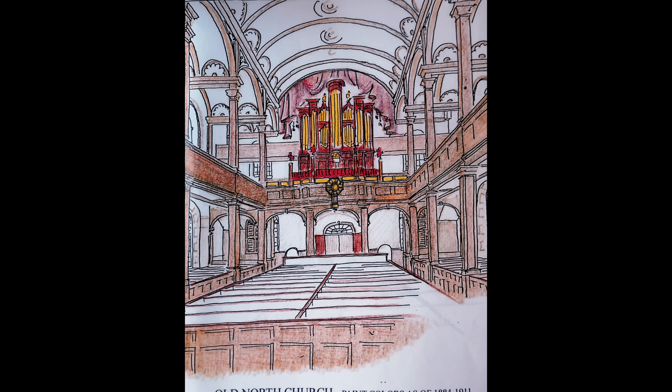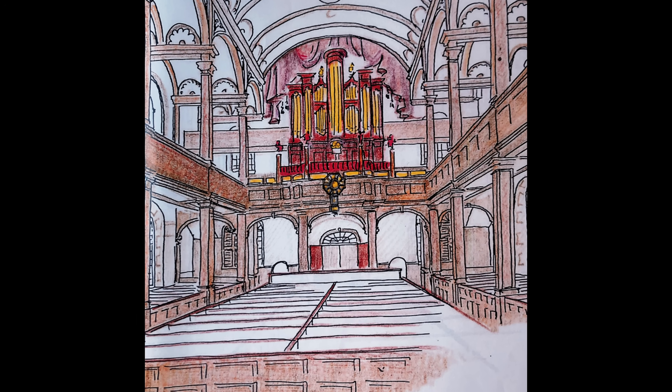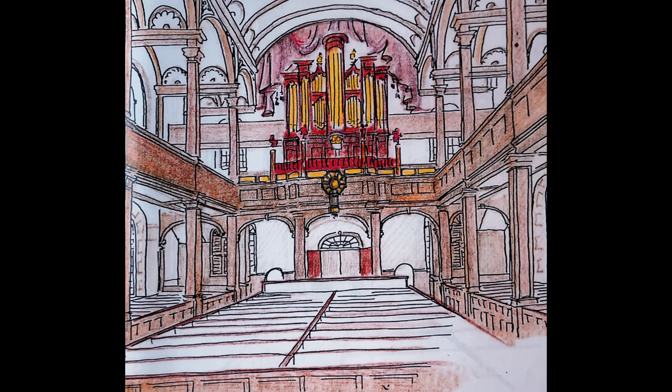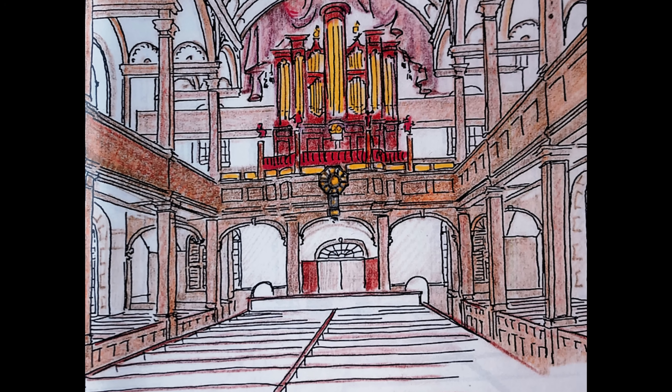For well over a hundred years, visitors to Old North have experienced a white and fairly austere interior, but the view from the pews is about to get a lot more interesting. For its first 200 years, the sanctuary of Old North Church was a feast for the eyes, with a series of decorative paint schemes building upon one another throughout the years.